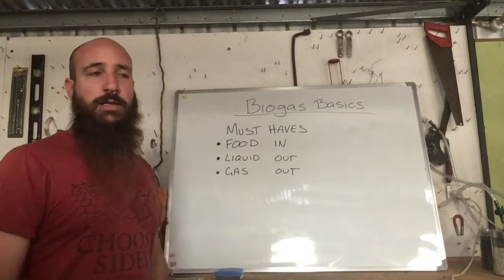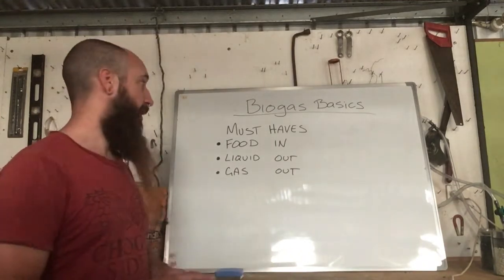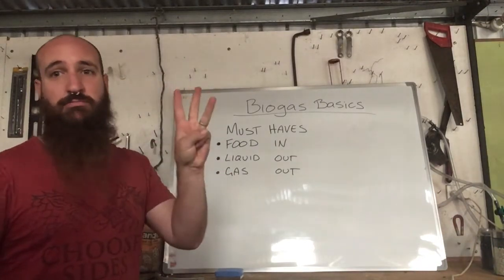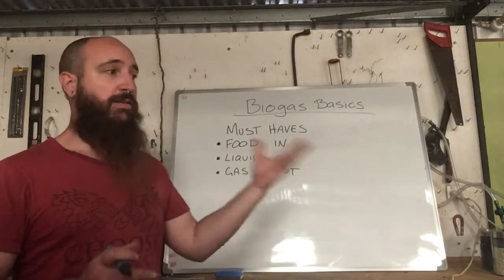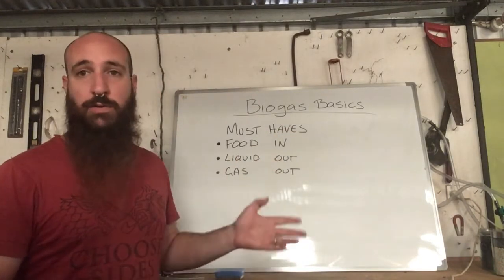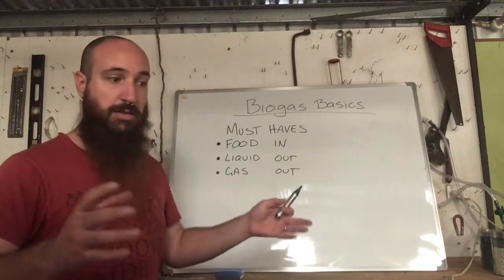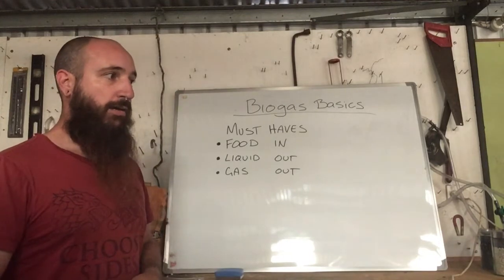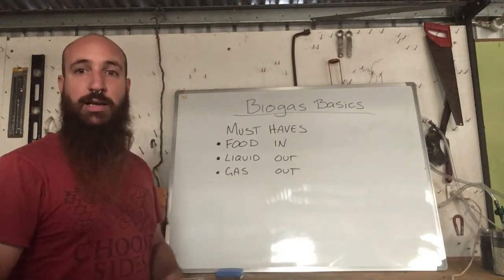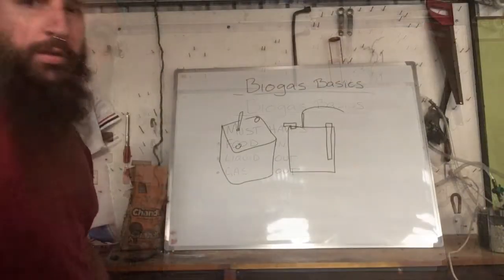Now let's look at basic design principles. No matter what you make your digester out of, it has to have three things: a food inlet pipe, a liquid outlet, and a gas outlet — those three are must-haves. You can make it out of an IBC, a milk jug, a 44-gallon drum, a hole in the ground, a bladder like the home biogas system, or a watertight brick structure. As long as it has those three things, you're in good shape.